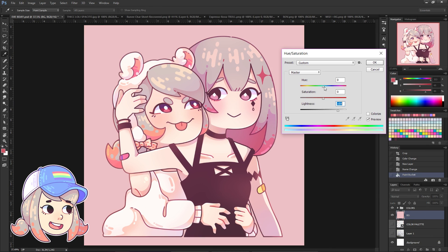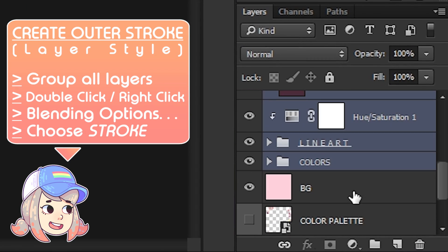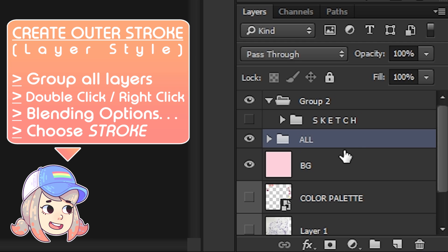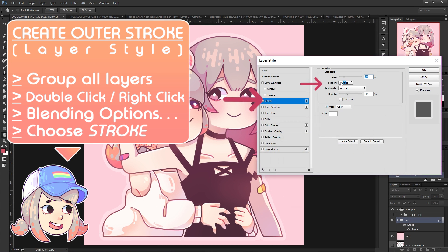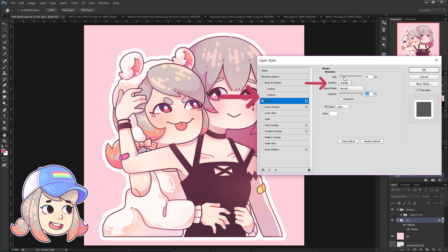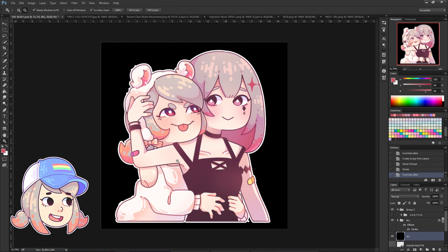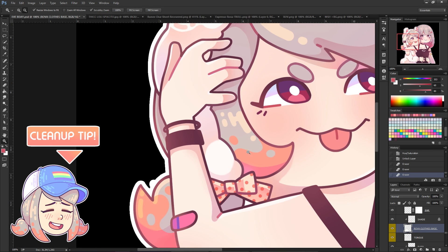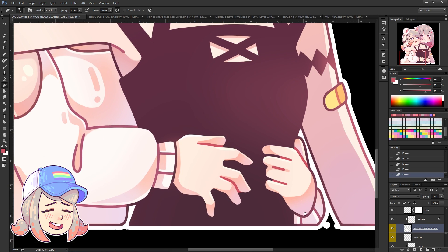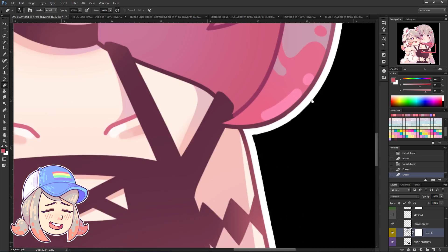Once I'm done with the drawing, I usually create an outer stroke. Group all the layers including the lineart and the color layers, double click to open the layer style, pick Stroke, make sure the position is Outside, and then you can determine the size, the blending mode, the opacity, and the color of the stroke. Creating an outer stroke is also a great way to clean up colors that are outside the lineart — as you can see from the messy outer stroke, this means some of the colors underneath the lineart are outside the lineart.